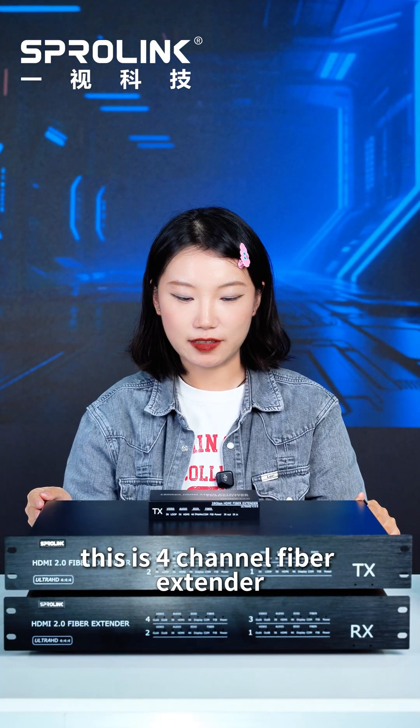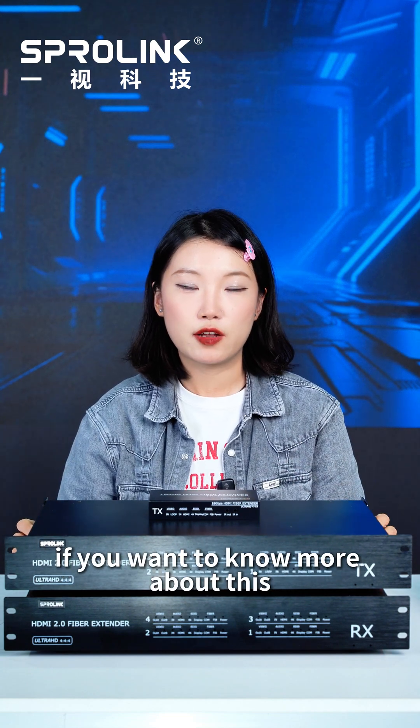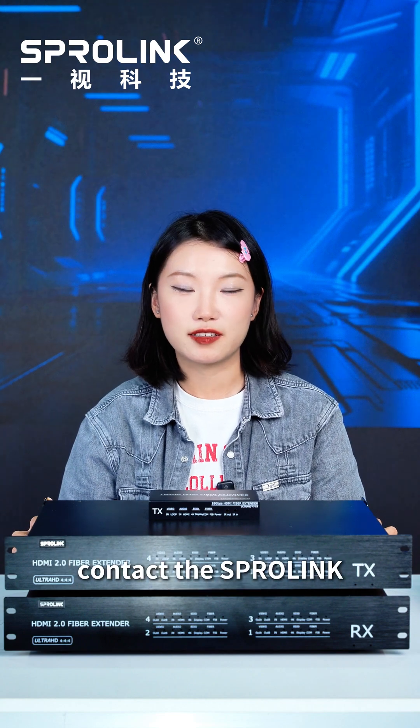This is the 5-channel fiber extender — it's like four LK2 Pros in one unit. Hope you liked our product. If you want to know more about this, contact Spurlink. Thank you.